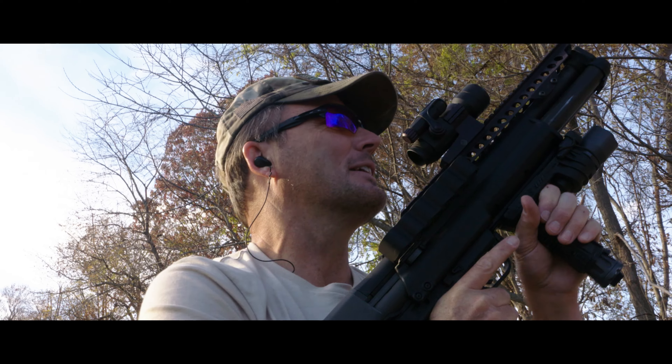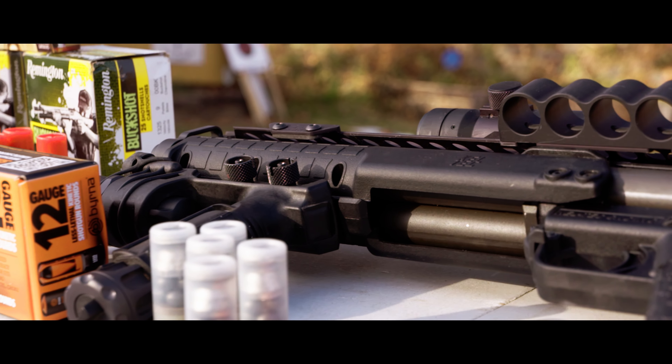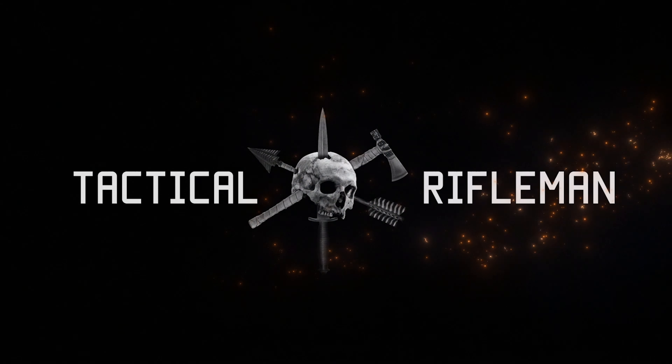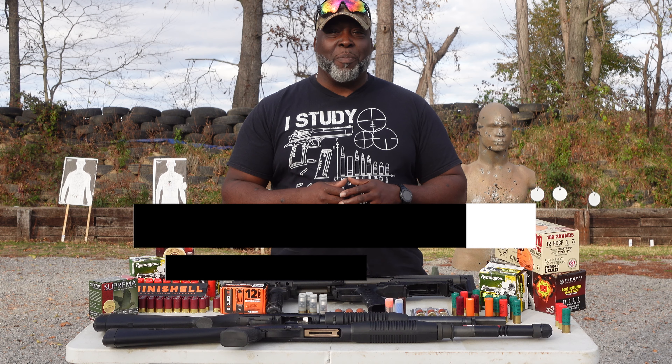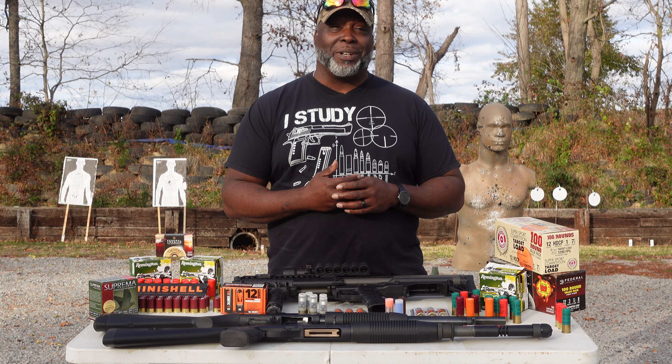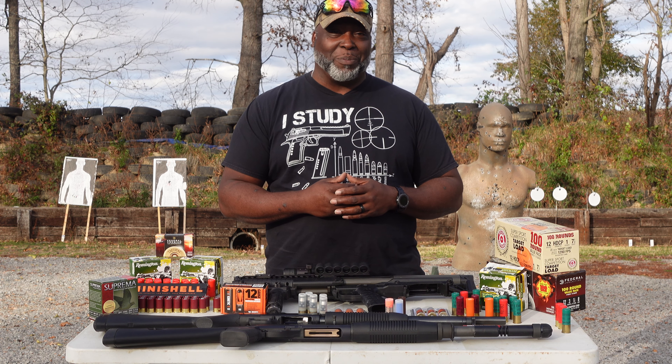Smells like freedom right there, boys. Welcome back to Tactical Rifleman. I am Big Al Crawford, a good old friend of Carl's and Steve's. I'm the good-looking one of the bunch, and also their tactical cook when we have a nice get-together sometimes.